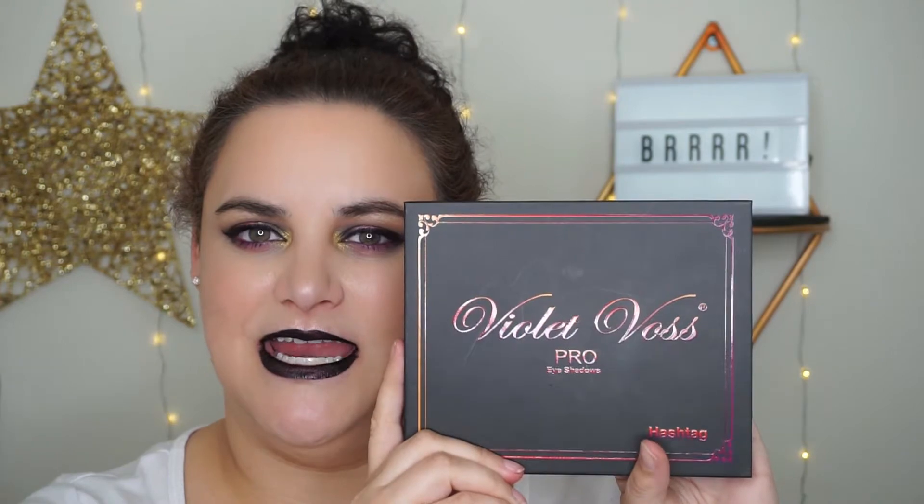I picked this up on the Sephora website. I paid $60 Canadian for it. I haven't looked up the American price, but it's going to be less than the Canadian because everything in the States is. So you're probably looking in the $50 range, maybe $48, somewhere around there.